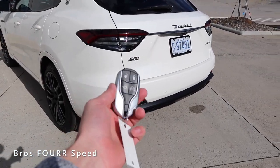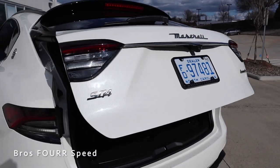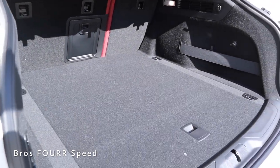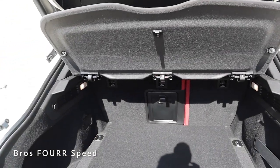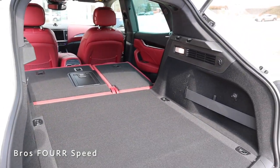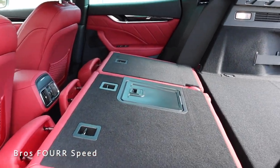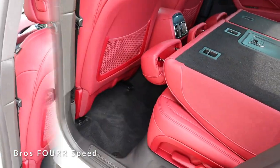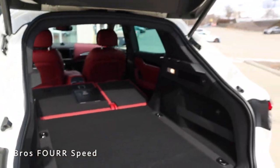For the rear cargo space, there's a button on the key fob, one on the interior ceiling, or one right beneath the Maserati logo on the liftgate — press it and it automatically opens up. The cargo area is very roomy with a nice flat load floor. Lifting the panel reveals additional storage underneath, and the cover is removable for added security. With the seats folded down and the cover removed, you can see just how much storage space there is. The rear seats fold nearly flat and align nicely with the load floor. A button on the left side of the liftgate closes it automatically.